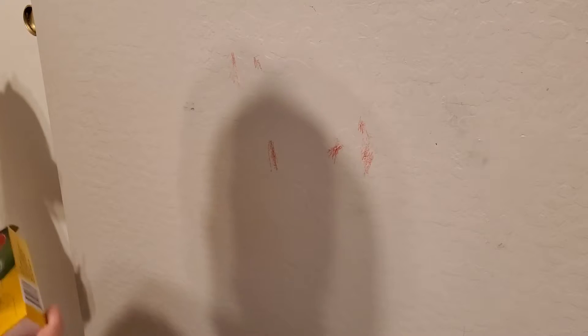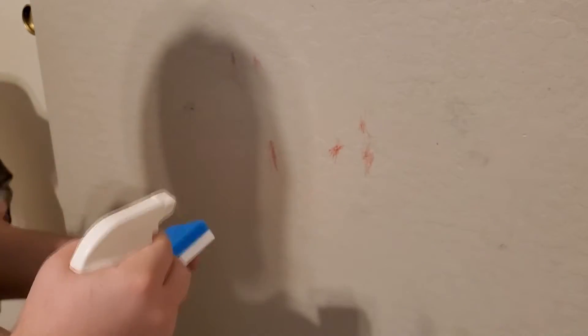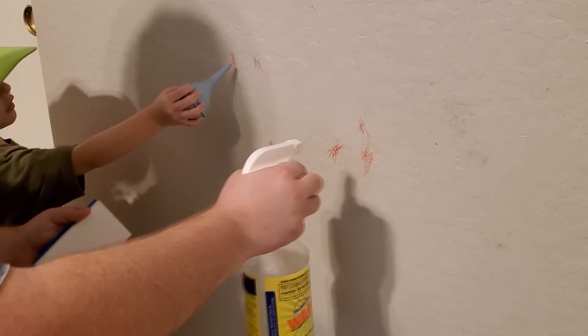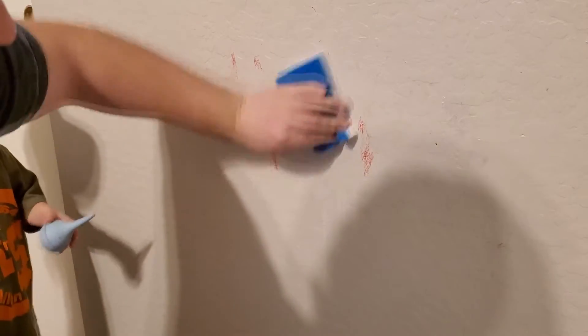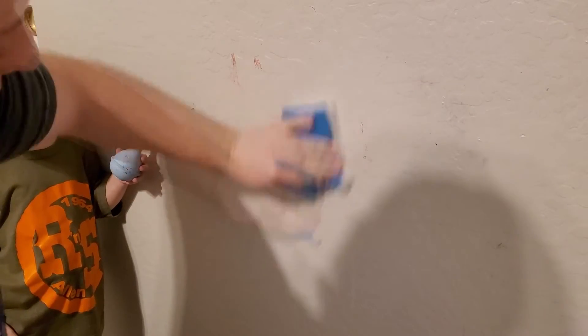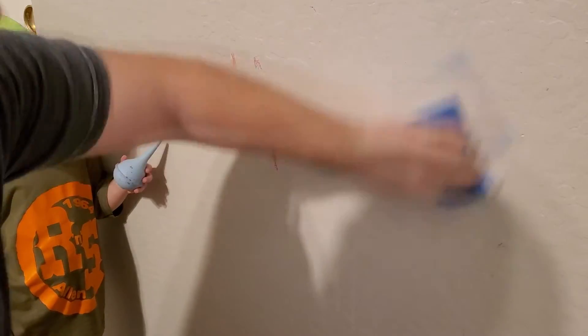Okay, this is way too simple. Crayon's normally pretty hard to get off the wall. I see a lot of videos where they're using like toothpaste and vinegar, soap, whatever. Take your Whippet, spray the wall on the crayon, take the magic eraser and just go at it. Boom. Done.